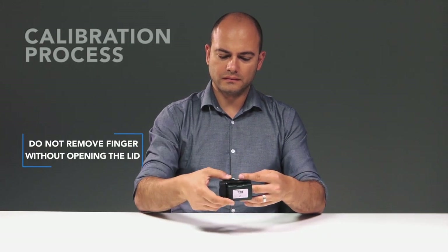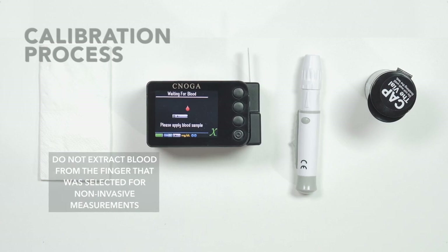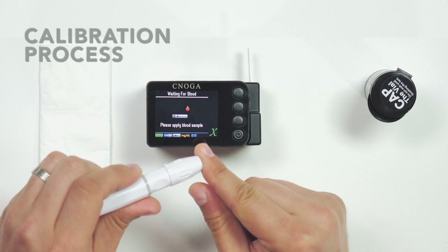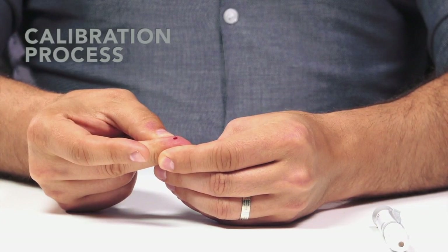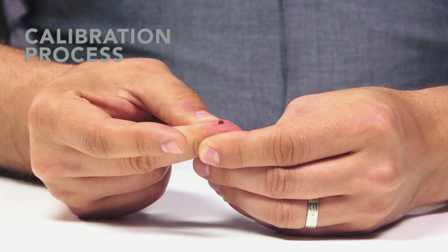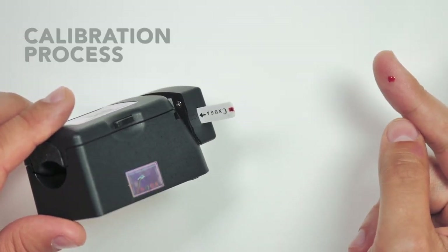Open the lid and withdraw the finger. Insert the strip with the arrow facing the inner part of the device. Wait until the message 'Please apply blood sample' appears on the screen. To load the device, pull back the sliding barrel until you hear a click. Press the lancet device to your fingertip and click it. Gently massage your finger until a drop of blood appears. To obtain accurate results, wipe off the first drop and gently squeeze another drop. Make sure the blood drop is nice and round and not smeared.